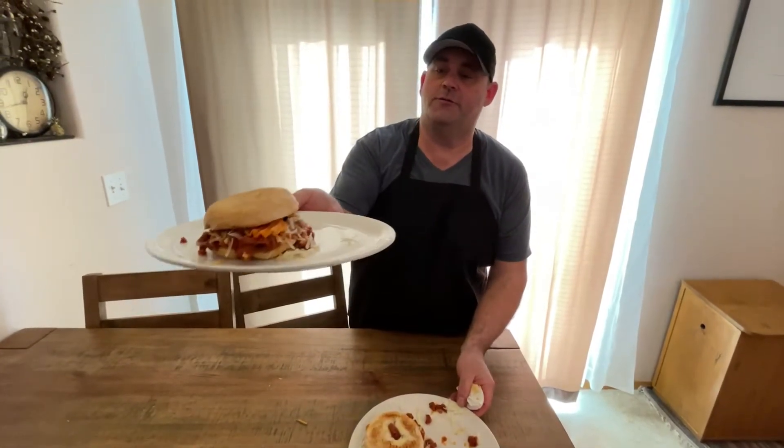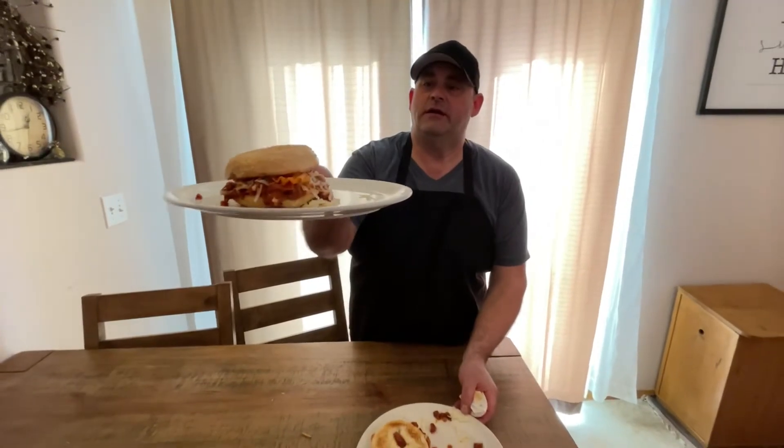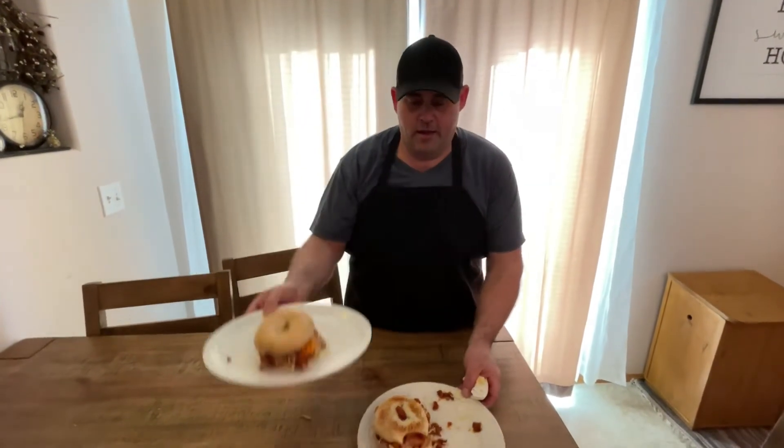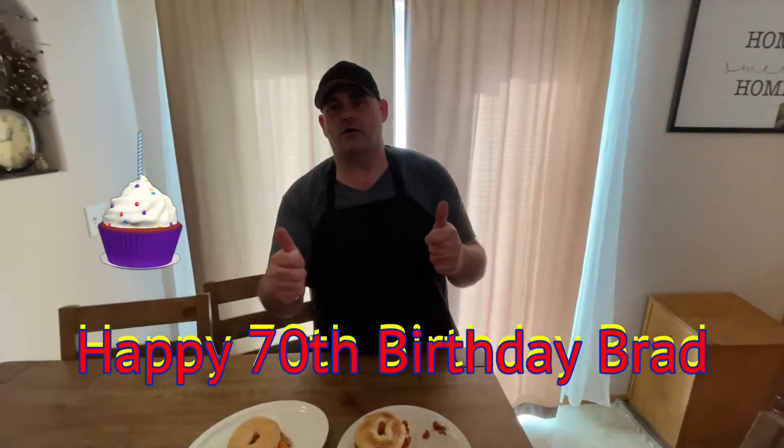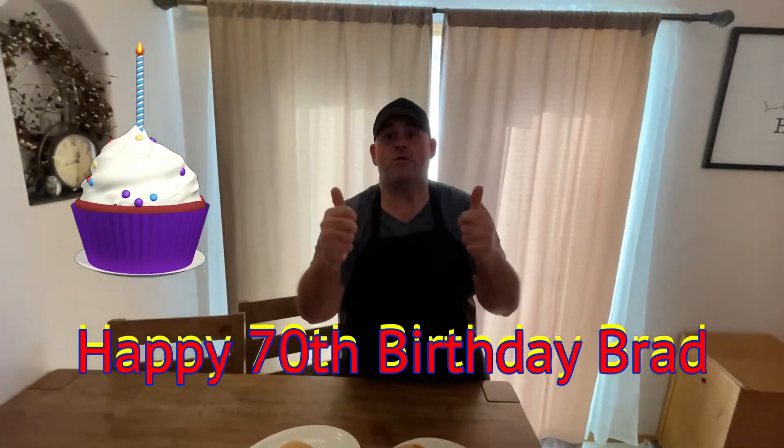Look at that one too - look at the chips, they're just looking back at you smiling and winking! I'd like to wish Brad Walker down on Vancouver Island a very very happy birthday - big fan of the show, thanks for always watching Brad. Jamie, Chad, Michael, Lorraine - give Brad a great big birthday hug for me. Thank you guys for watching, I appreciate it and we'll see you next time!